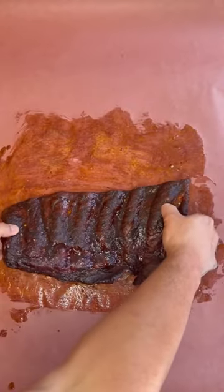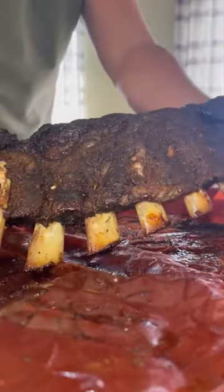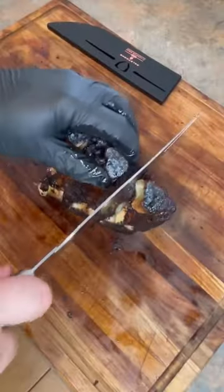Come on now — we're gonna wrap them up in some butcher paper and get them back on the pit until they're nice and tender. Give them a little bit of a rest. This is after the rest and yeah they are looking good — about a two-hour rest. Come on now. Here's a little trick when you're cutting beef back ribs.